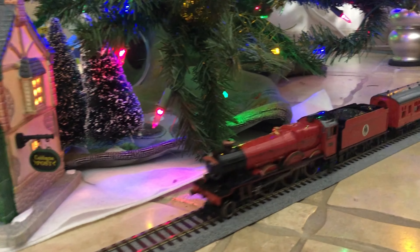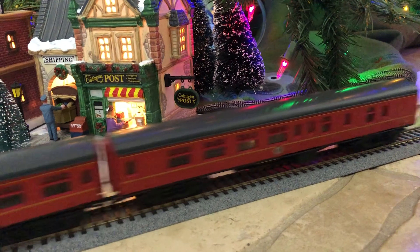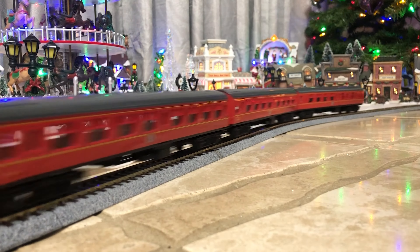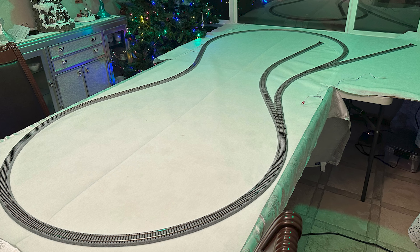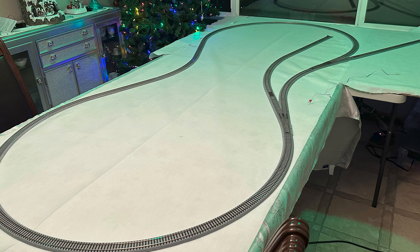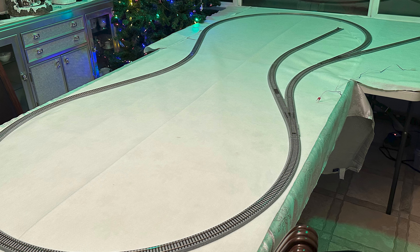We usually run this train at Christmas time on temporary layouts built with Kato Unitrack. At first we thought the problem was due to the unevenness of our tile floor where we set up the track in years past. In 2022 we decided to change things up and put the layout on a table. The flat surface definitely helped, but the locomotive still derailed often enough that it made it difficult to just let the train run.